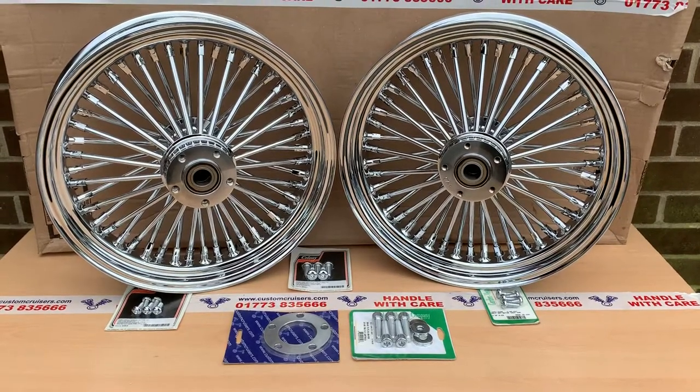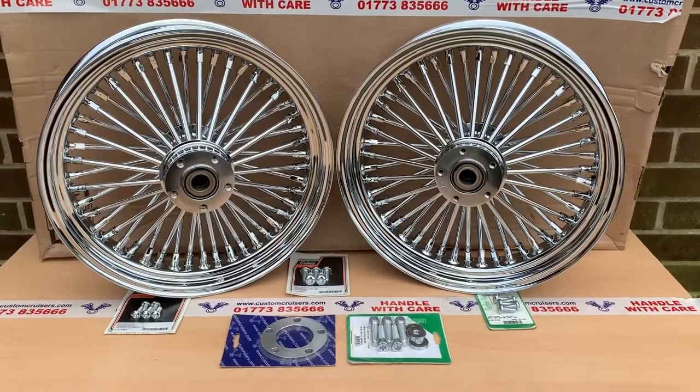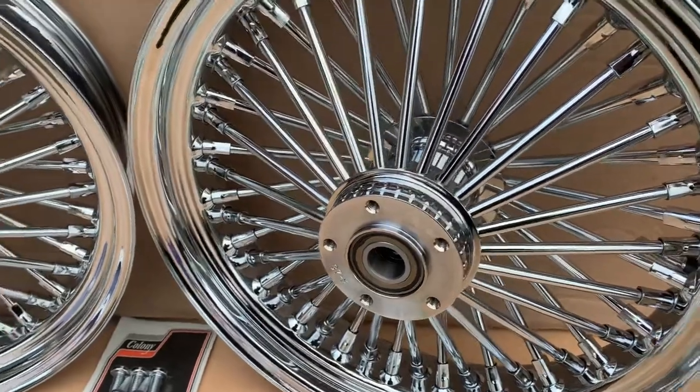Hi, it's Mike from Custom Cruises. Here we are — these are fat spokes, chrome as you can see. This particular one's ABS bearings as well. So we've got soft tail wheels here. You could also do them for a road king twin disc. This particular one is a single disc, as you can see.